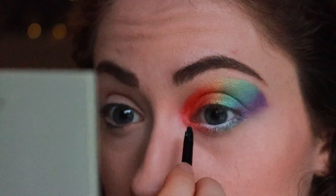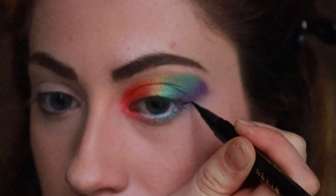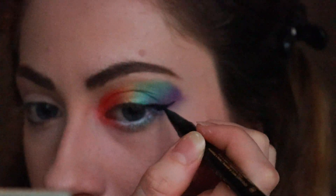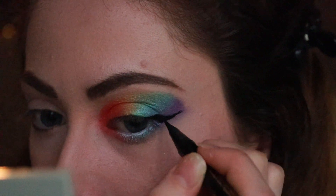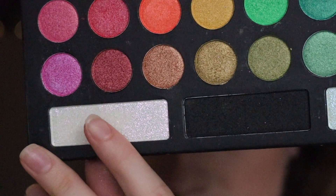Then I applied my eyeliner. I used my favorite eyeliner by Stila and I just kept adding more and more until I got the thickness and length that I liked. Make sure to check out my other videos on how I apply my eyeliner if you're curious. For this look I really wanted to make it look dramatic, so that's why I kept making the wing bigger and bigger.